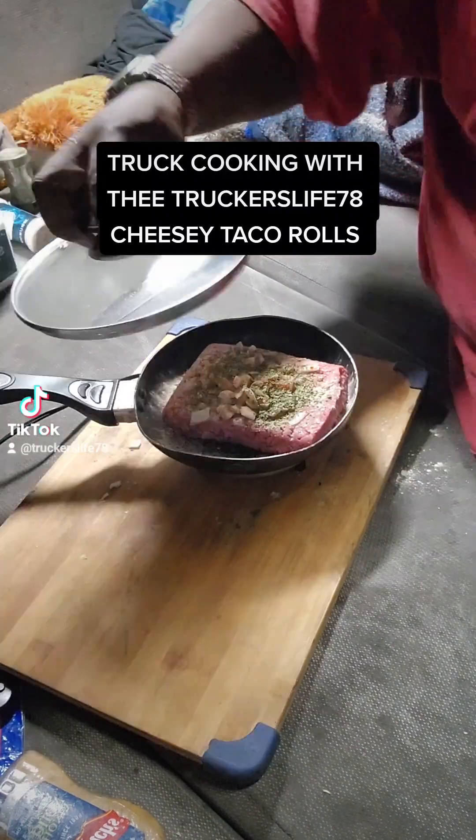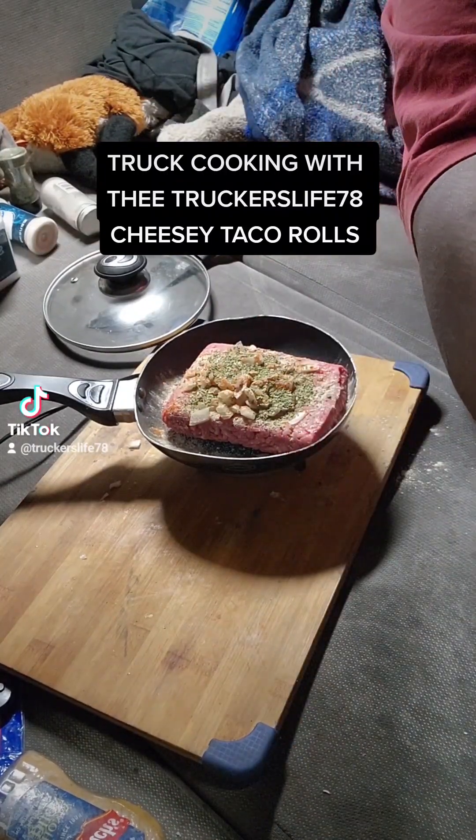We're going to cover this — top it down, cover it, and let it cook for us.